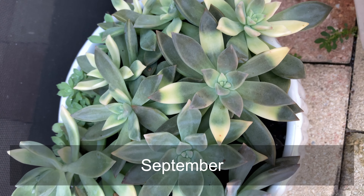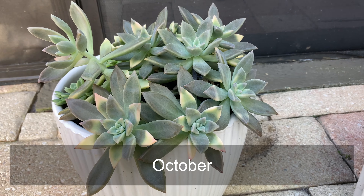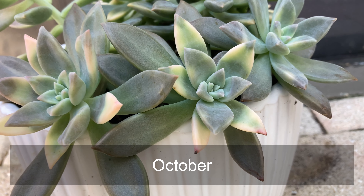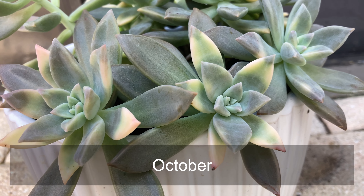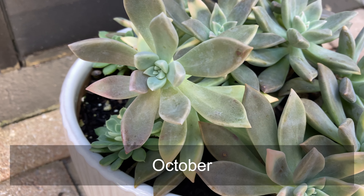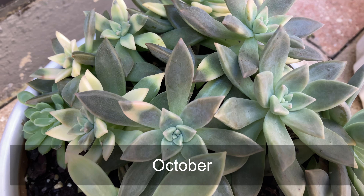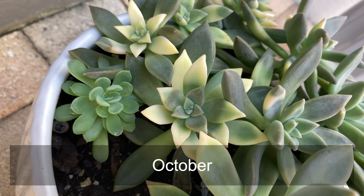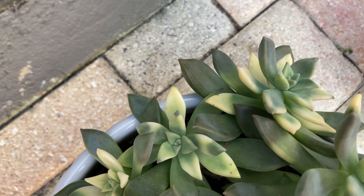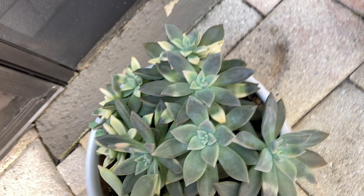As we got into fall the colors kind of mute out a little bit. I started noticing that when I have the ghost plants in this pot, a few of them started to stretch up — I could tell they were getting a little too crowded, which you can see on the plant furthest to the left. The colors were also becoming more dull as we got into fall, which I expected, but I thought it might also be because it wasn't getting as much sunlight. I moved it to more sun but the colors still became dull as temperatures decreased into winter — we're in Florida so they're not decreasing too much.